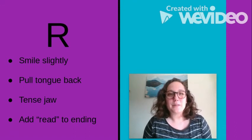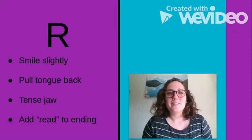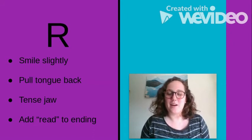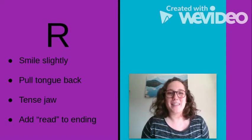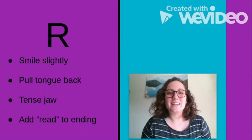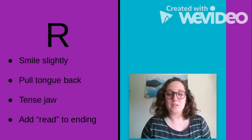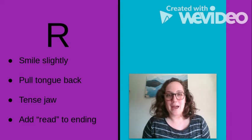If your child can say R's at the beginnings of words fairly well, something you might want to try is having them add the word 'read' to the end of words that already end in R. That way they connect their R that needs a little work at the ends of words to an R at the beginning that they can already say. For example, if we take the word 'letter' and your child is saying it as 'letta,' you add 'read' to the end — 'letter-read' — and you kind of trick your tongue into doing that good R sound. This trick only really works if your child already has R's at the beginning of words down. You wouldn't have them say 'read' at the end of everything — this is just for isolated practice.